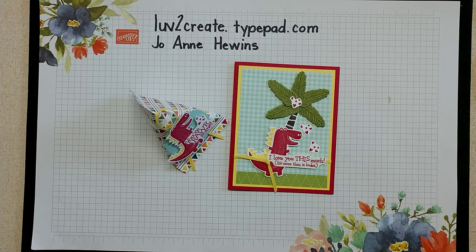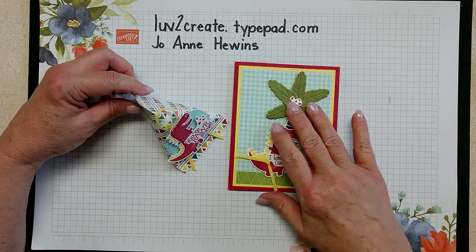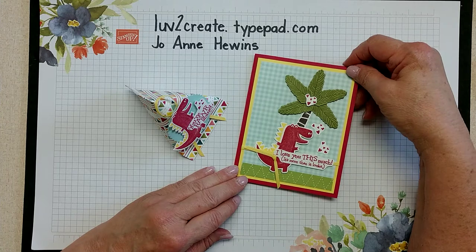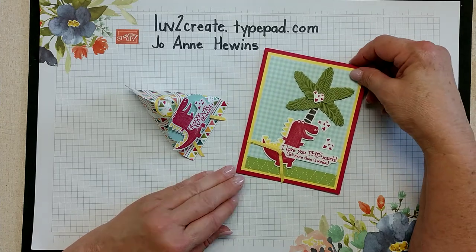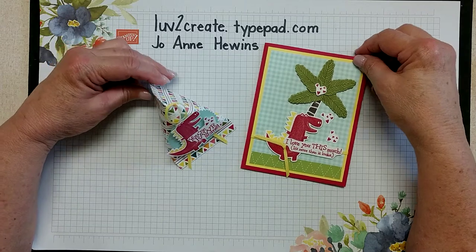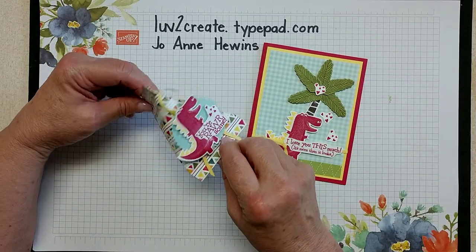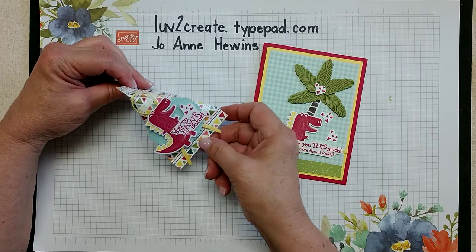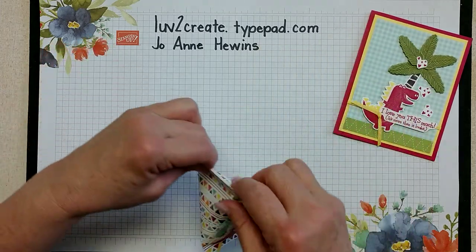Hi, this is Joanne Hewins with Love2Create.typepad.com. Today I'm taking part in the OSAT, or the One Stamp at a Time Blog Hop, and I'm using the stamp set Dino Days. On the video I really want to show you how to make this sour cream container, but first let me show you a few things.